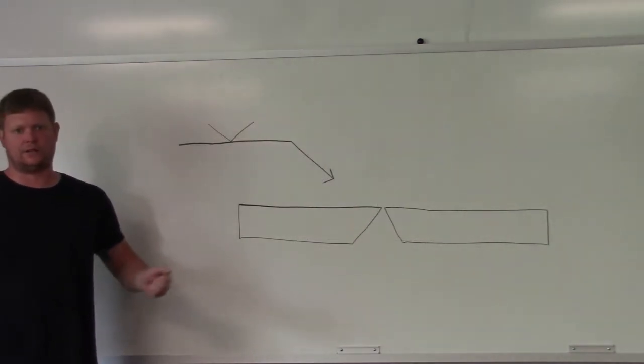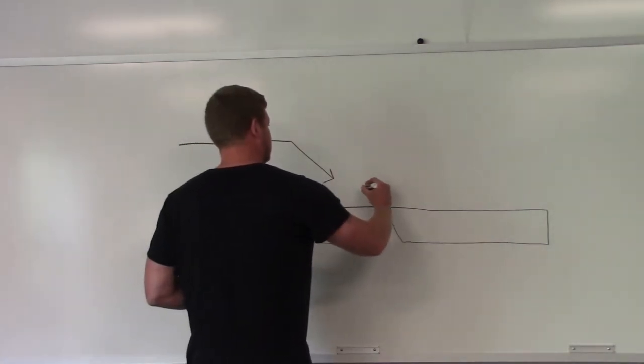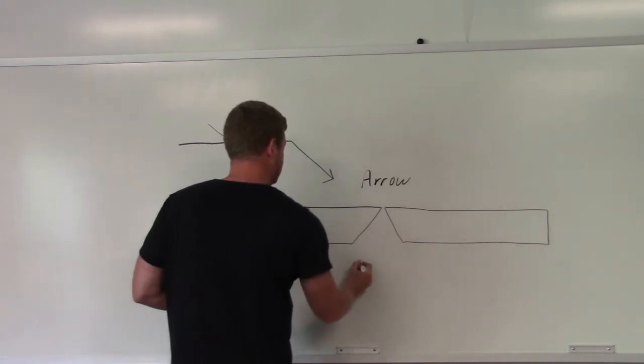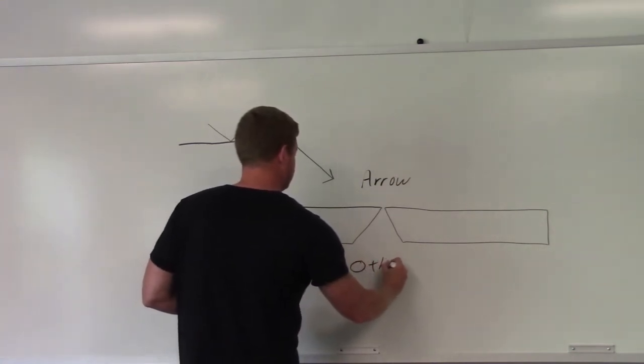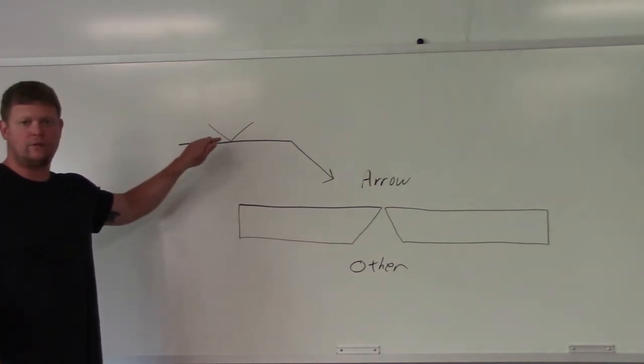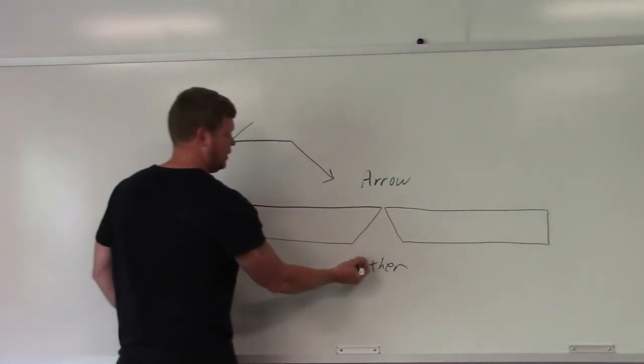Next joint — which side is the arrow side, which side is the other side? Arrow here, other side here. You can see this single V weld symbol is on the other side, so you're putting the weld over here on the other side.